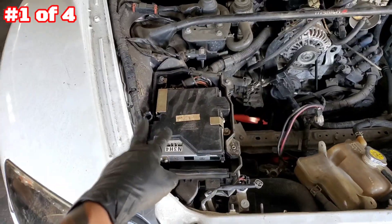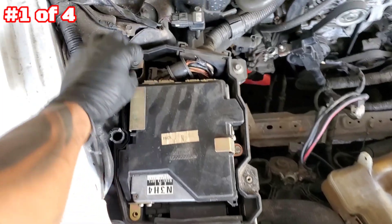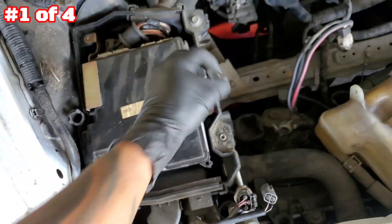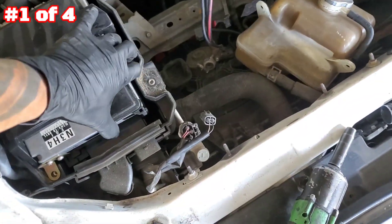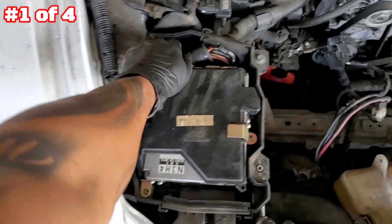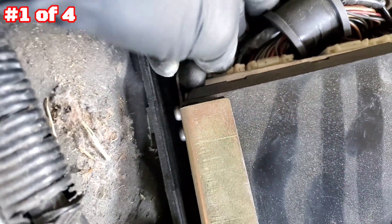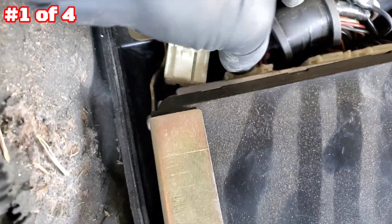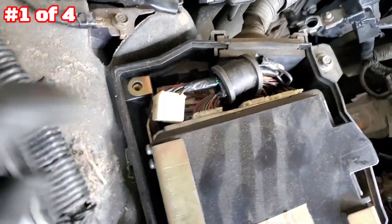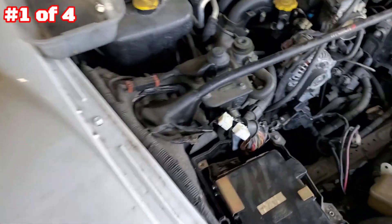The ACU cover is out — three 10 millimeter bolts to remove the ACU. Pull it up — obviously I need two hands. Once you have it kind of loose you should be able to flip the tabs. Release the connector the same way, pull it down, release the connector. Do the same thing for all four plugs so you can get the harness out.